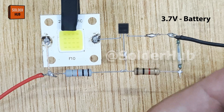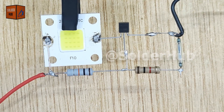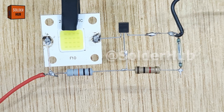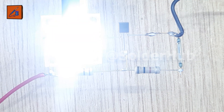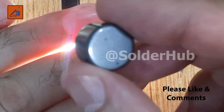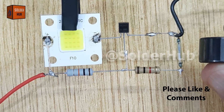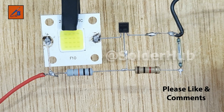And now comes the testing part — the most exciting moment. When I connect the 3.7V battery, the LED immediately turns on, showing that our circuit is active and working. But here's the magic: when I bring a magnet close to the reed switch, the LED instantly turns off. When I move the magnet away, the LED automatically turns back on again.